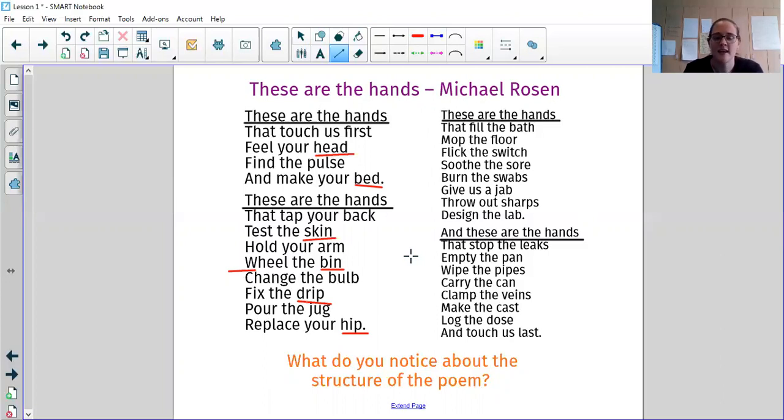Each of the things that the poem says the NHS hands do — like feel your pulse, feel your head, find the pulse, make your bed, tap your back, test the skin, hold your arm — the majority of them are three words, aren't they? Feel your head, find the pulse, make your bed. There are a few extra words in there, but the majority of them are three-word phrases. So that's what we've got about the structure of the poem.